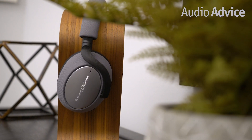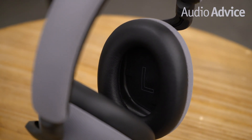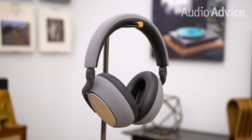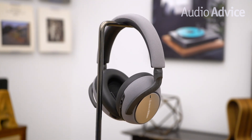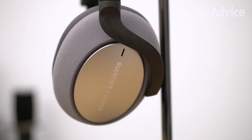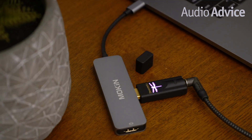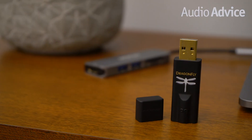We used the Bowers & Wilkins PX7 noise-canceling over-ear headphones to conduct our listening sessions. Although the PX7 has wireless capabilities, it provides exceptional sound and a host of features that make it an ergonomic favorite. At AudioVoice, we like using the PX7 because it's so easy to drive and allows us to listen to great-sounding music while we focus on our work. For our testing, we used the PX7's headphone cable connected directly to Dragonfly Black.